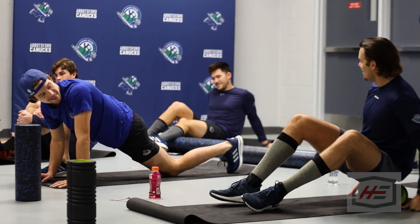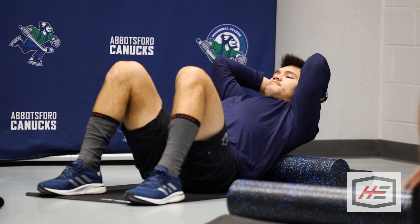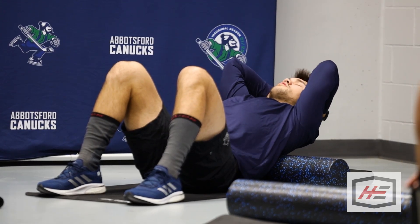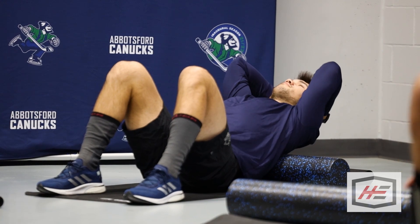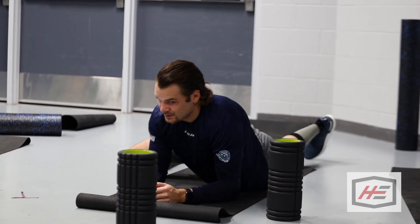The rollers — I think every guy probably has them at their house and we all use them at the rink. They're good for loosening up muscles. We put so much strain on our bodies during skating and working out that it tightens up areas, and the roller is a good way to manage those things. Same with the lacrosse ball too — just a hard surface to be able to loosen things up.